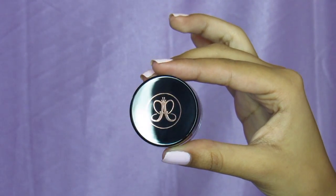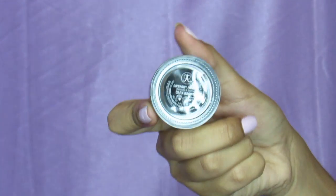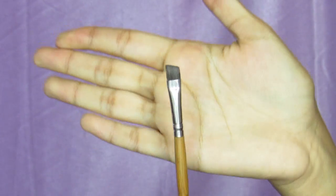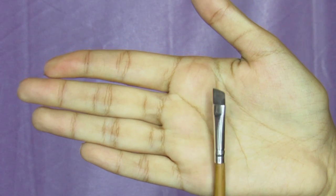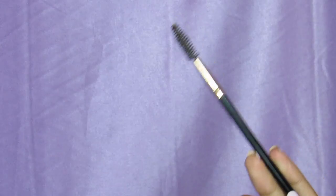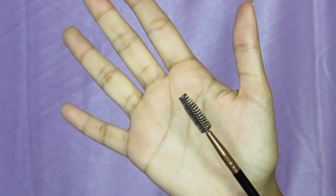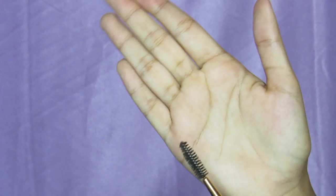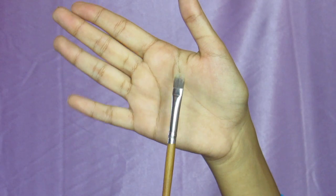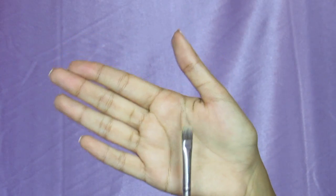To fill in my eyebrows I use the Anastasia Dipbrow Pomade in the color Dark Brown — this is like the holy grail. To apply the product I'll be using an angled brush; this one doesn't have any name on it, but just make sure it's nice, skinny, and angled. And to blend everything — because blending is key — I'll be using a spoolie. You can use the free ones from Sephora or buy one; they're all the same. Last but not least, I'll be using a concealer brush to conceal my eyebrows.